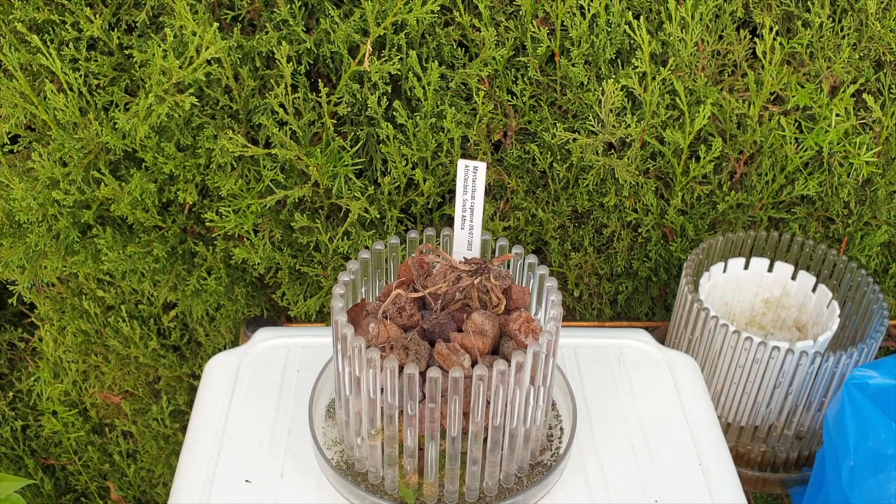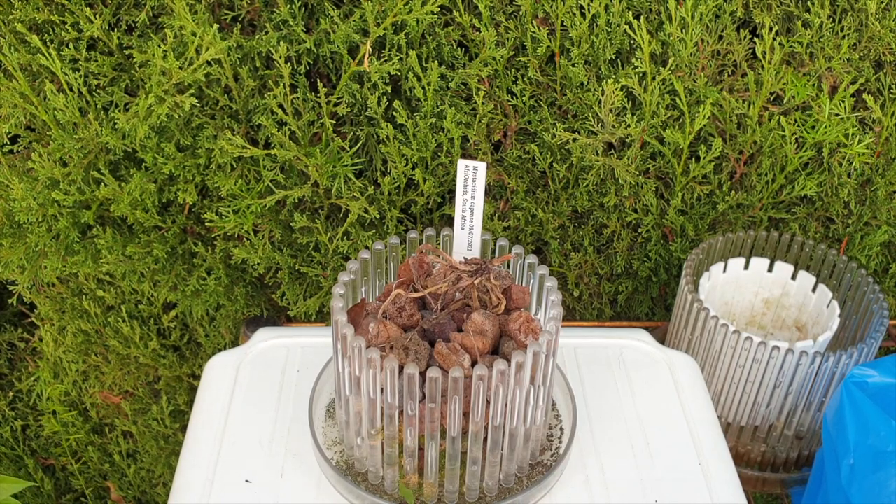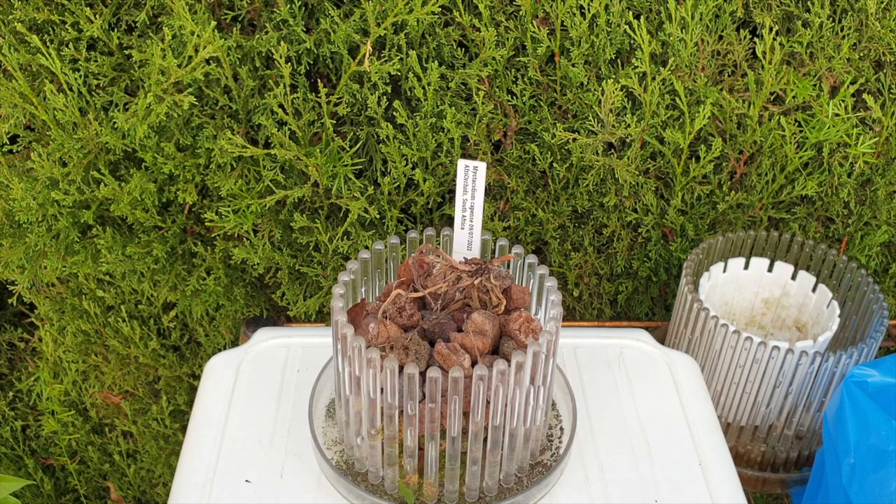I had her in bright shade. My climate is too dry even for the setup I was trying to provide. Unfortunately, she will join the others.